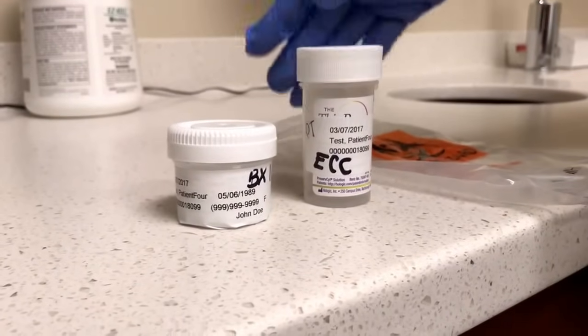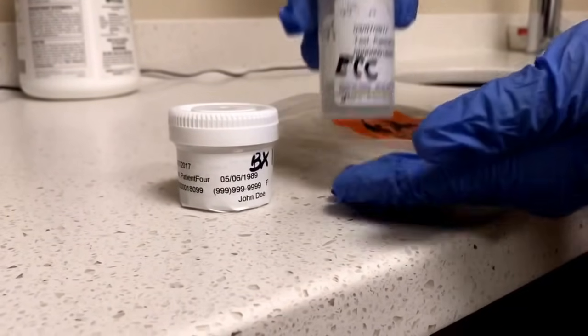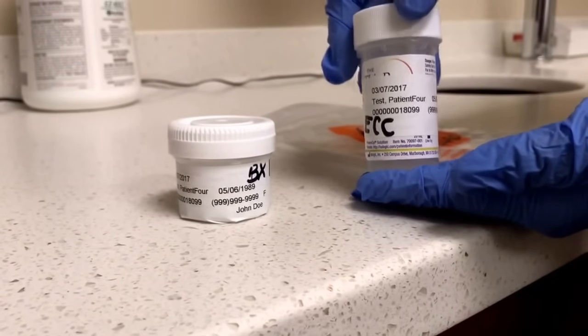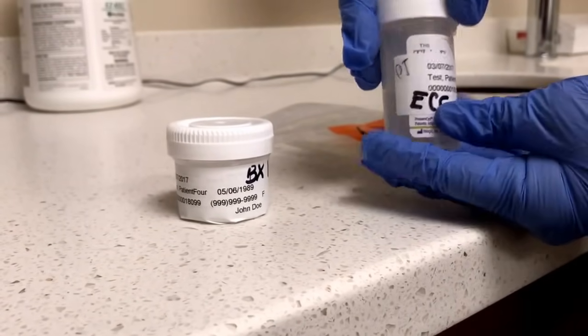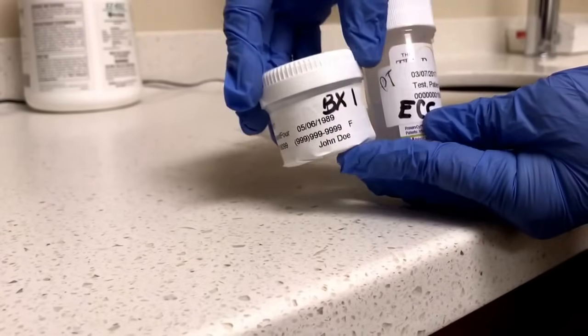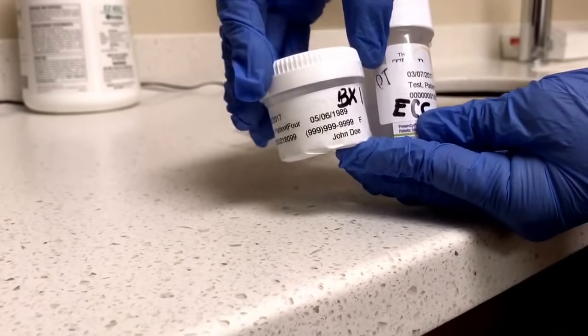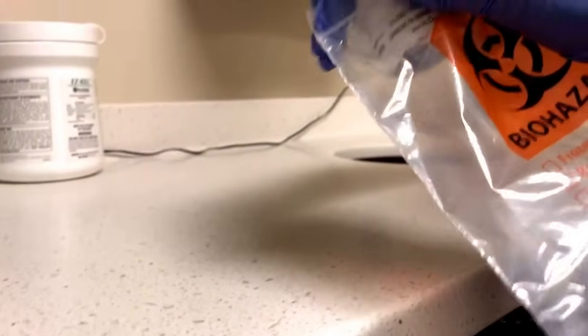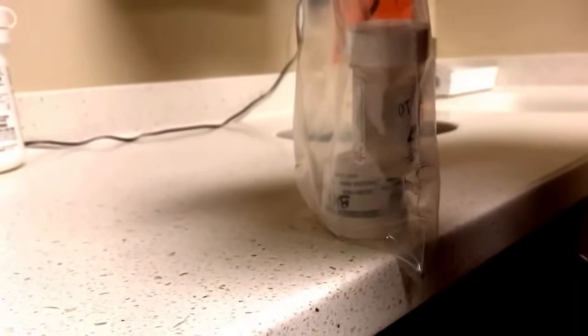After the procedure has been completed, you want to verify that the label is on there and again initialed. You want to make sure that you have ECC written on the first vial, and on the second vial, where that biopsy came from. When that has been completed, you can place it into the bag and print off the requisition when it is ordered.